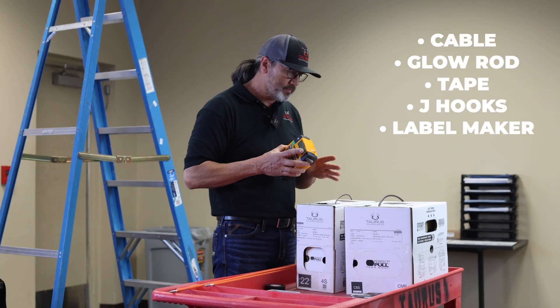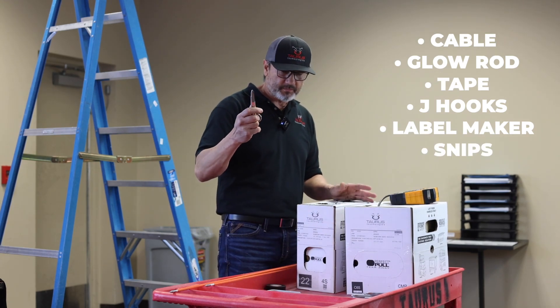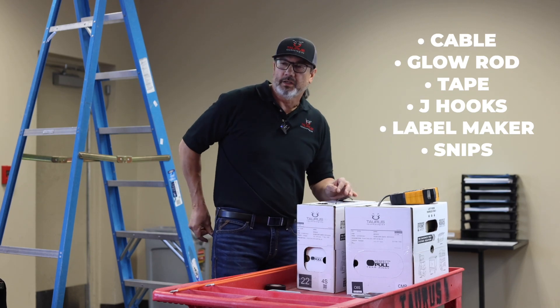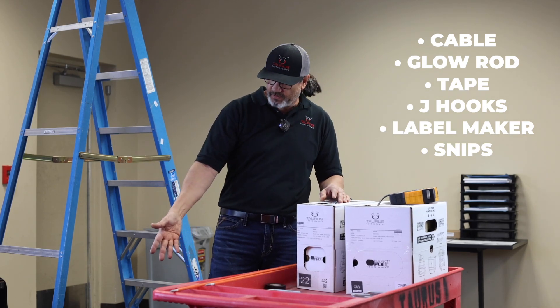You'll need a label maker to label the box of wires — what they are — and then snips for cutting the wire. You'll also need a ladder to get above the ceiling. And then for cleanup, a vacuum cleaner.